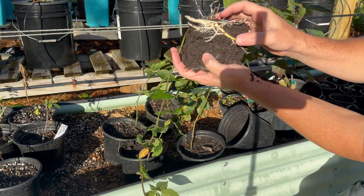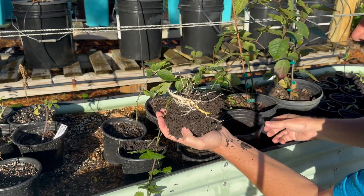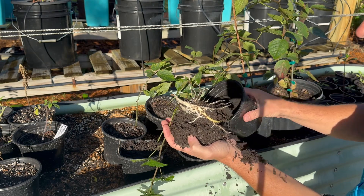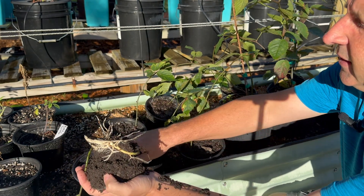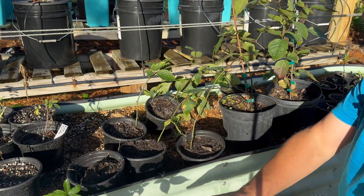It's almost like an air layer, how we did it. I'm gonna put a little more dirt in this pot and pot it back up, let it go, pop back up and we'll let it grow.